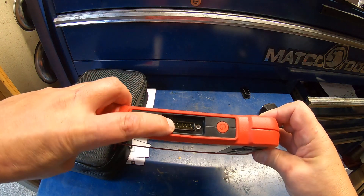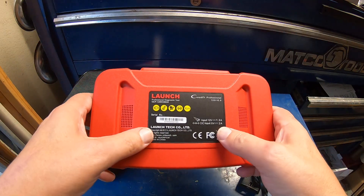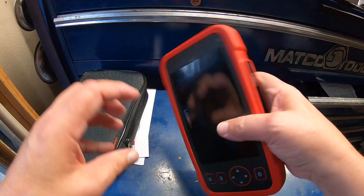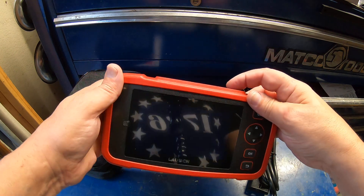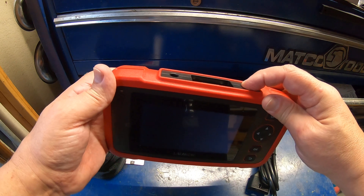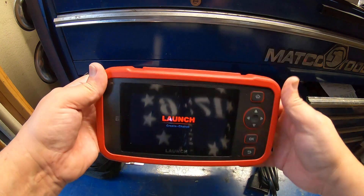Here's the charge port and the serial connector for the OBD2 connector. There's the back of it. I think this thing powers up by itself — I think it's got its own internal battery.